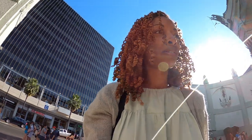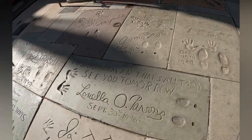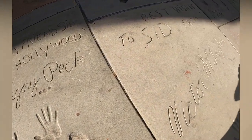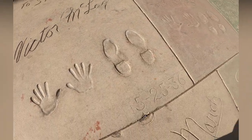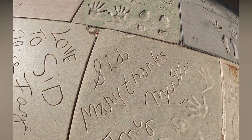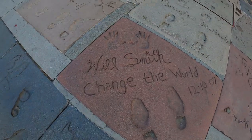I saw Whoopi Goldberg over here somewhere. There are a lot of people that I don't recognize, but I found Will Smith — somebody else I recognize.